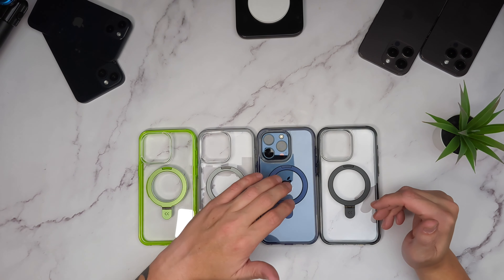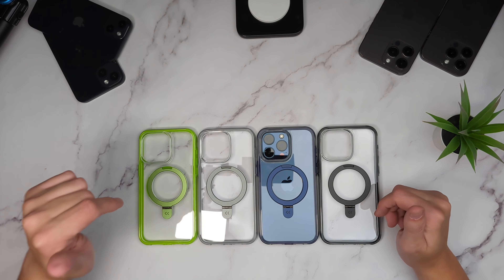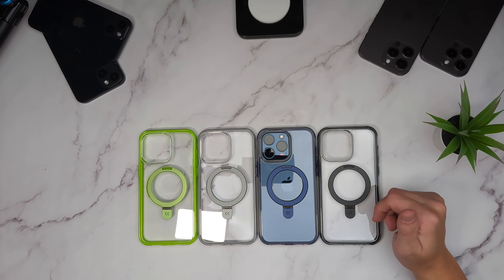Huge thank you to CaseCo for sending these out for us to take a look at - they look absolutely fantastic. The blue going with the blue, or the black, would be my choice. The green - I know some people who would love it. Let me know which one you go for in the comments. Thank you guys so much for watching, I truly appreciate it. Like if you liked it, subscribe if you love it, turn those notifications on - we'll see you in the next one, take care!